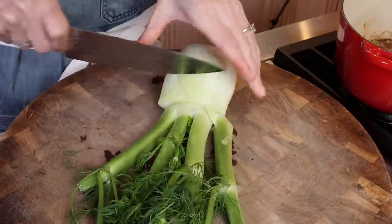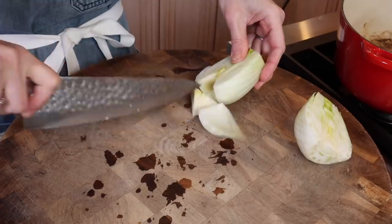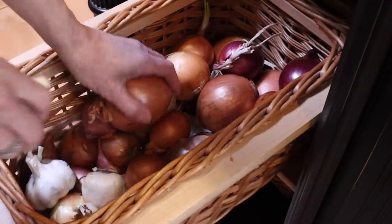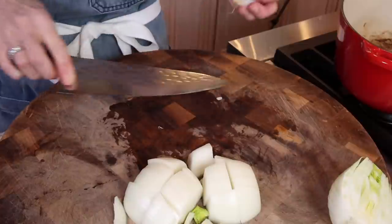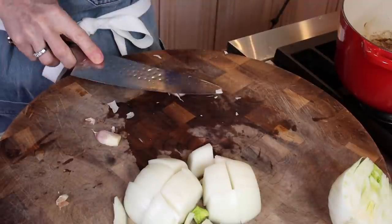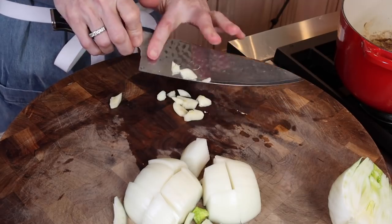One small bulb of fennel. We're creating a broth that will make an incredibly flavorful gravy at the end. I only need about half of this fennel — just slice it into big pieces. One medium onion, just chop it up. Nothing needs to be perfect because we're going to puree it at the end. Two cloves of garlic. Snip the root, then whack it — the skin just easily removes. Give it a rough chop and we're ready.